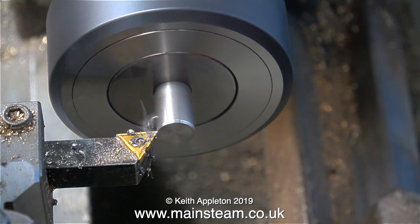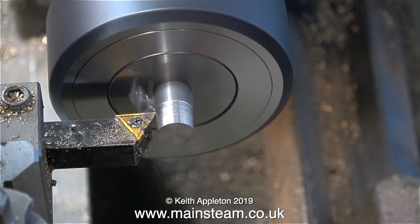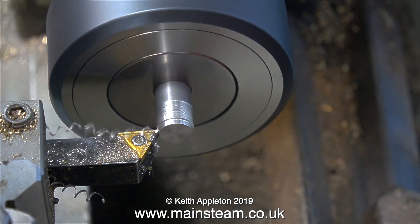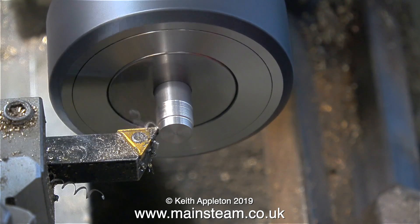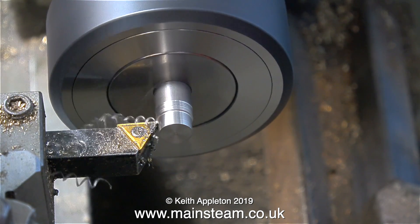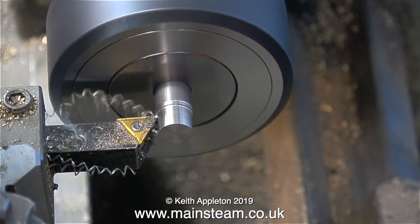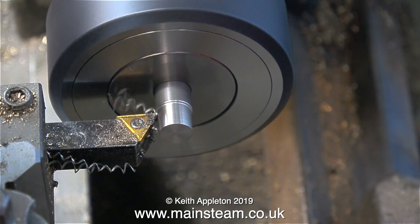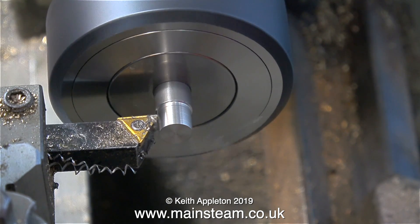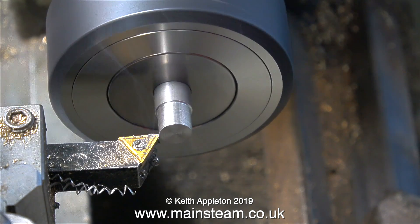I find there's a bit of a problem with this chuck. The first is that down the center of the Morse taper number three there is a threaded hole, and the largest piece of bar that I can pass through this chuck is three-eighths of an inch. That's okay I suppose for machining shafts up to three-eighths of an inch, but I often find that I need to machine shafts accurately above three-eighths of an inch.